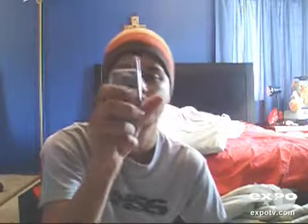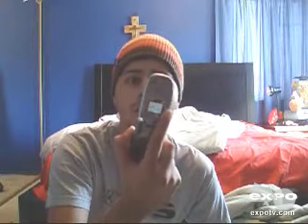This particular model, as you can see in the front, comes equipped with a camera which can be used to take still images or small video clips. There are a few setbacks though with this phone — it does not have a speakerphone, and also, since it's not fairly new, it doesn't have Bluetooth for wireless connectivity.